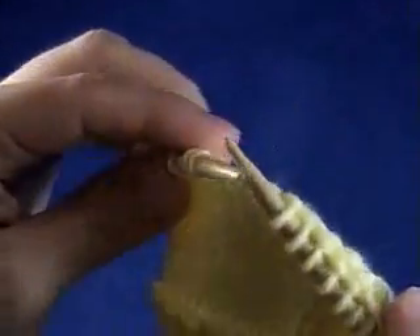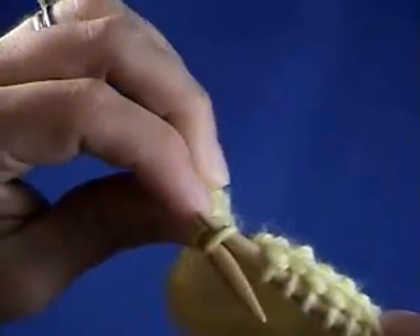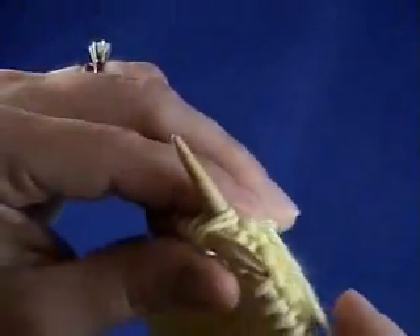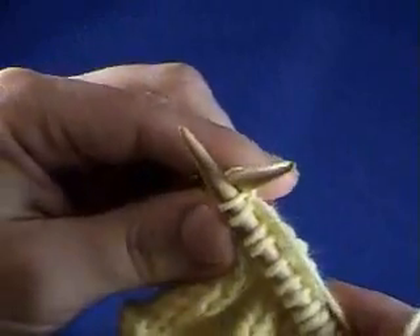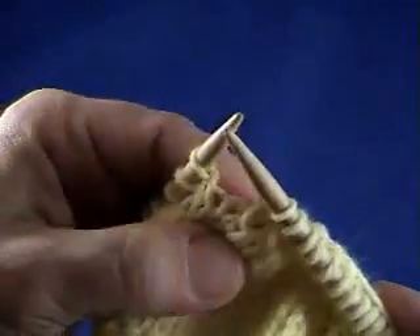So when you knit through the back of the loop again, just go to the back of your work, go through one stitch, and then through another stitch, and then just knit them together like you normally would — bring one stitch through and your two old stitches fall off.